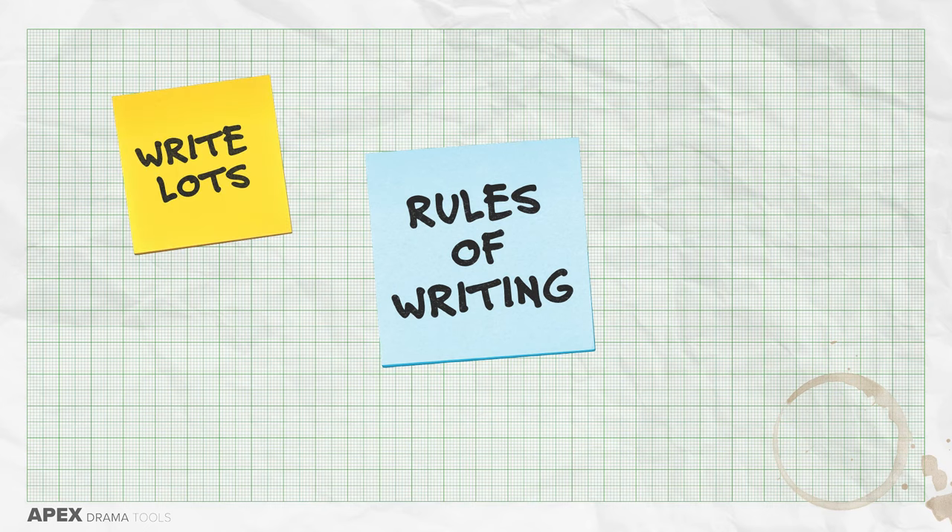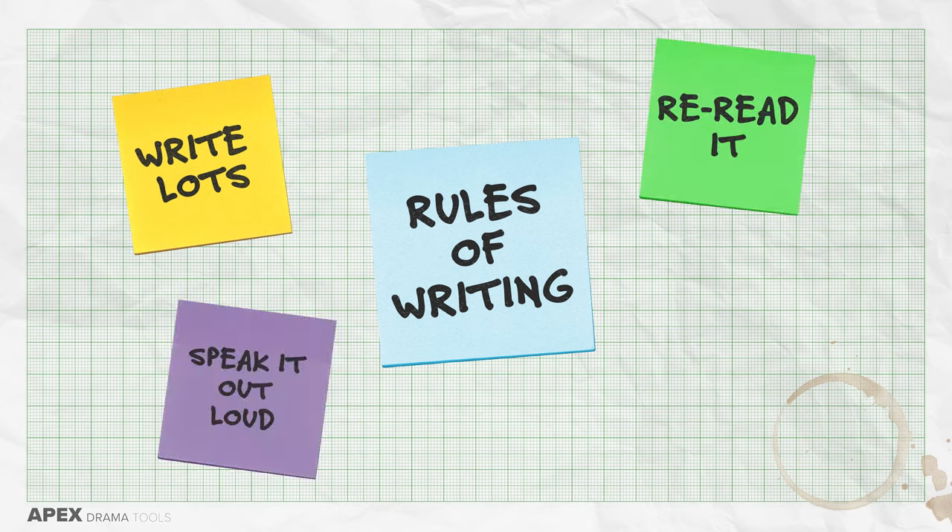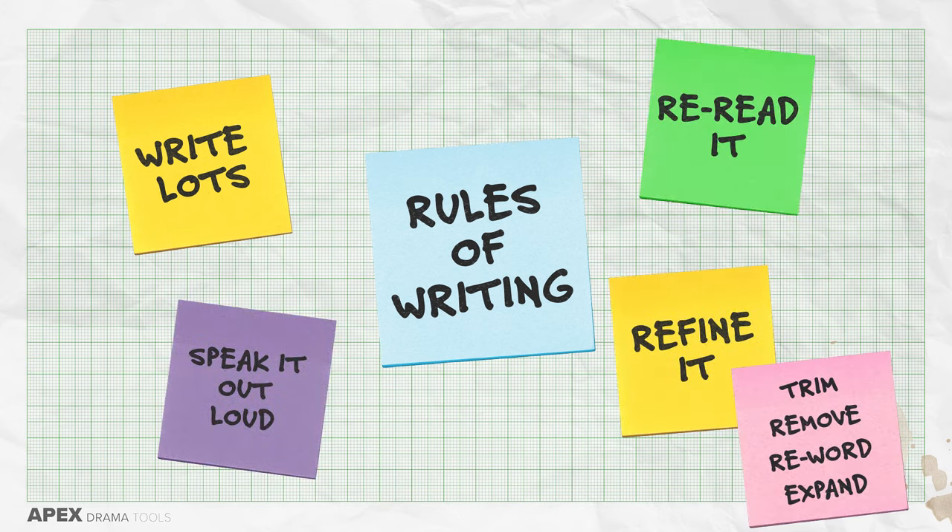So the rules are: write lots, reread it, speak it out loud, refine it by trimming bits, removing bits, rewording bits or expanding bits.